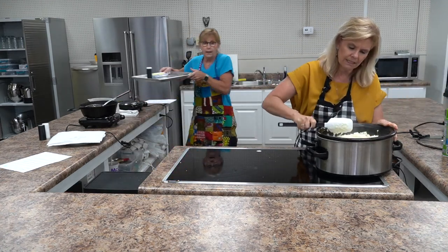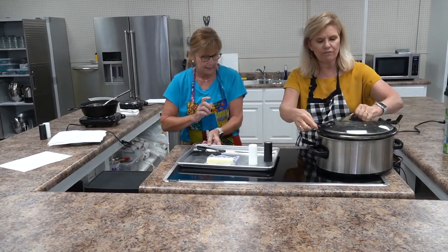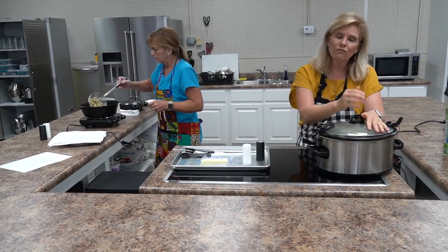We're not finished with this yet today — we're going to finish it later. I'm going to go ahead and plug this in and we'll let it cook for a couple hours on low.